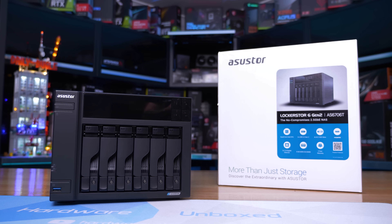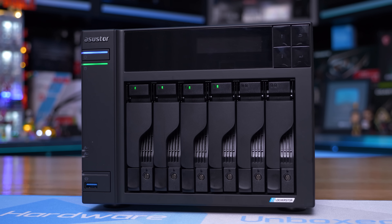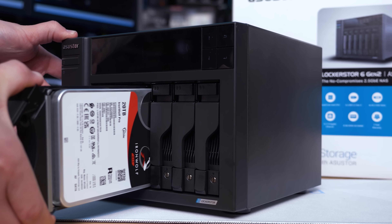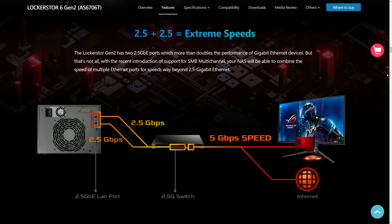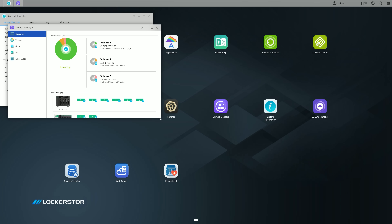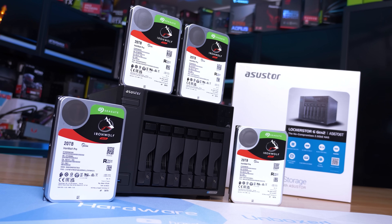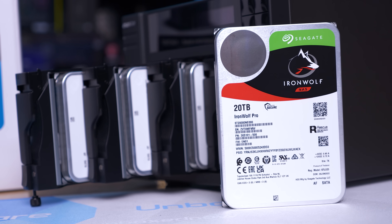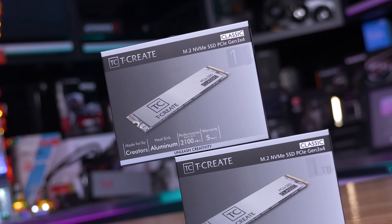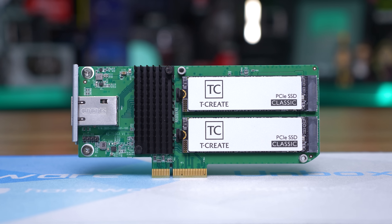Today's sponsor spot is brought to you by ASUS Store and their new Locker Store 6 Gen 2 AS6706T. With its quad-core CPU, it offers easy backups to numerous devices and cloud services, and included is dual 2.5 gigabit ethernet, which can be combined in SMB multi-channel for up to twice the bandwidth. You can even upgrade to 10 gigabit networking via an add-in card. You're not locked down with support for third-party operating systems, while the latest version of ASUS Store Data Master packs all the features you could possibly need, including iSCSI. We've populated ours with Seagate's IronWolf 20TB drives, and with the health management software we can ensure the drives are running optimally. To maximize random IO performance for content creation, we're using Team Group's T-Create SSDs. Please check the link in the video description for more information.